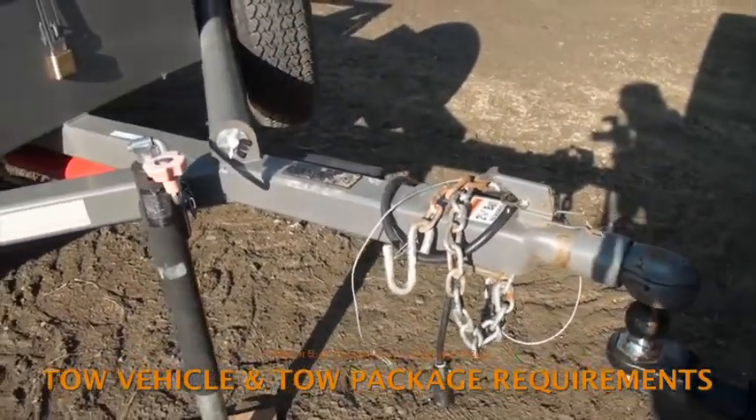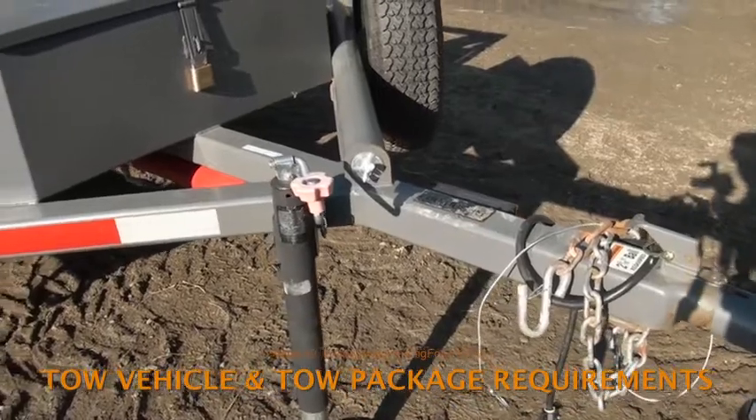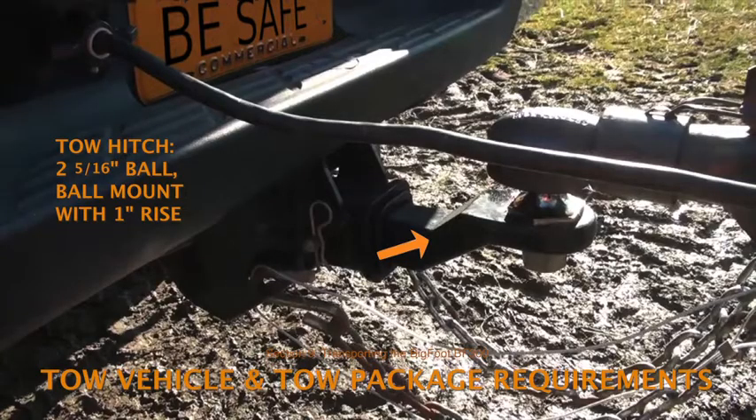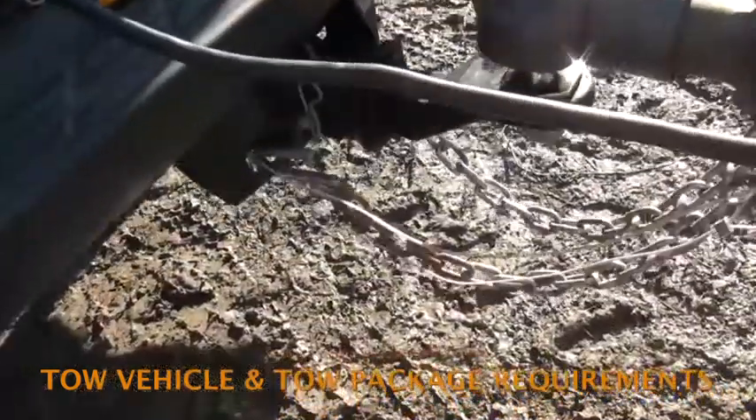The tow vehicle must be equipped with a tow package sufficient to pull loads of at least seven thousand pounds. The package should include a standard seven-pin electrical plug to power the lights, turn signals, and brakes. In addition, Wrapp has supplied each of its balers with a two and five-sixteenths inch ball attached to a removable ball mount with a one-inch rise.